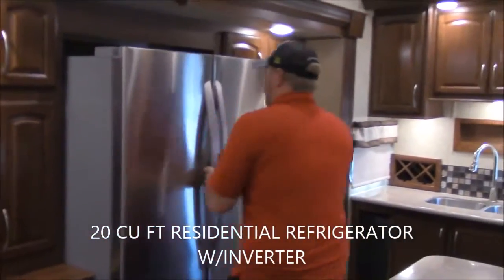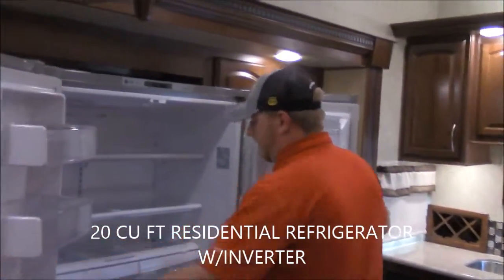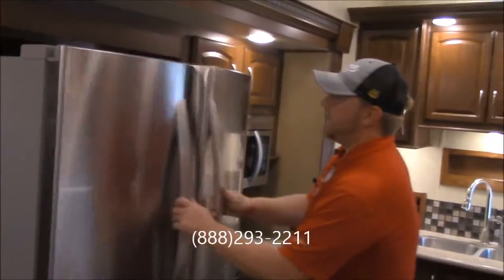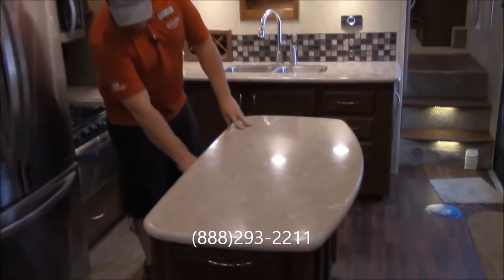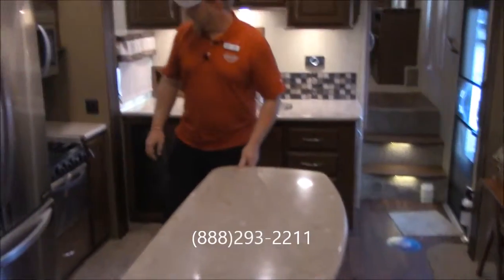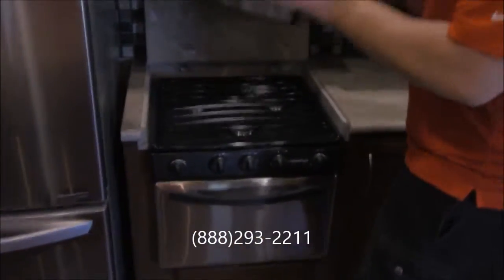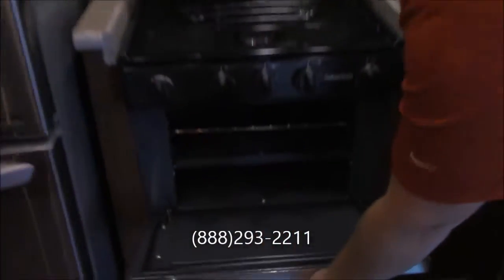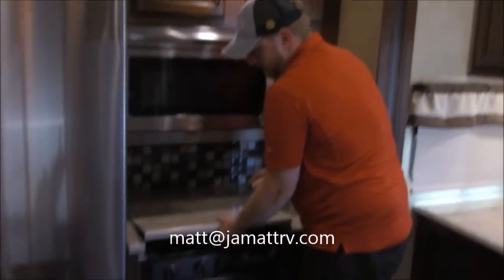Over here in the kitchen this is that residential refrigerator I'd mentioned before. You've got plenty of room in here with the freezer down below. This island right here is another nice feature — it's got plenty of storage in it as well all over the place and it is mobile, you can move it wherever you need to, it's on rollers. Over here you've got your three burner cooktop with automatic spark, you've got your convection microwave oven plus another oven down below here so you've got plenty of room to cook, and this is covered with a solid surface cover so you have plenty of extra countertop space if you're not using your cooktop.